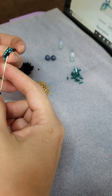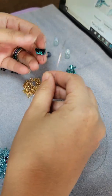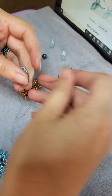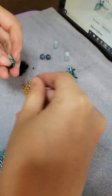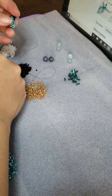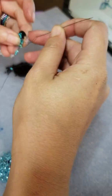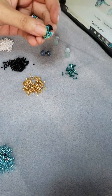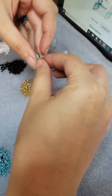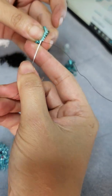It's very tedious work, so you have to be very patient when putting this together. This is just a head piece, and you'll see how it comes together here in a minute. Very tedious work.